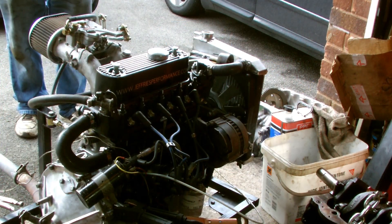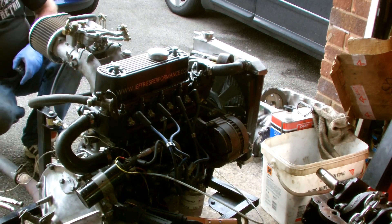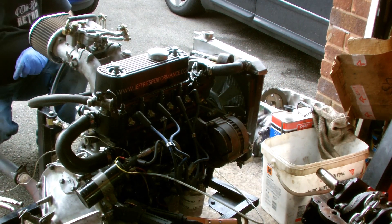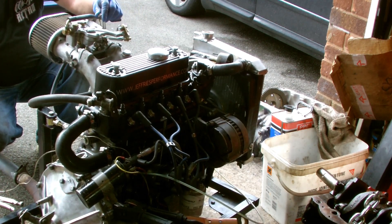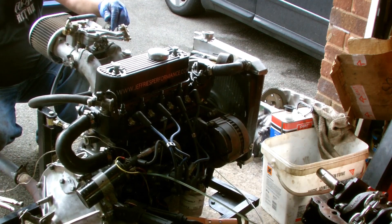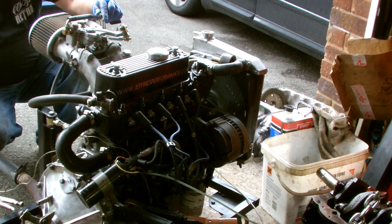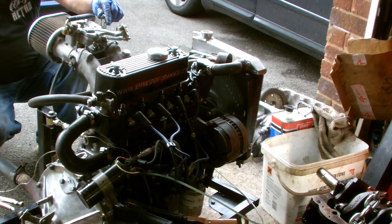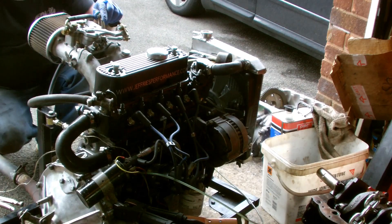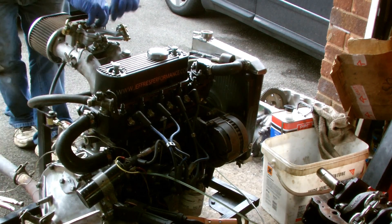Okay, we're all set up. Let's give it a go — I've got water in it. So we'll see what happens. Oh! Oh! Let's go.